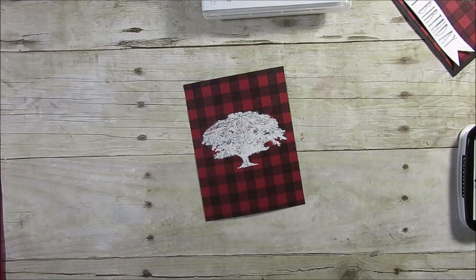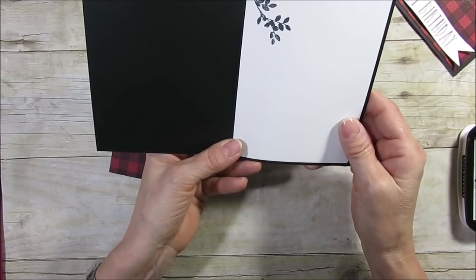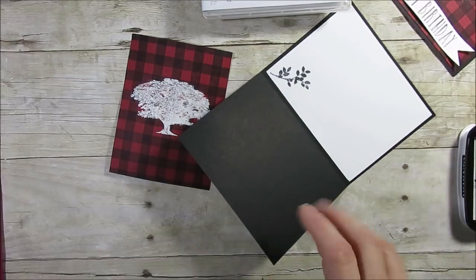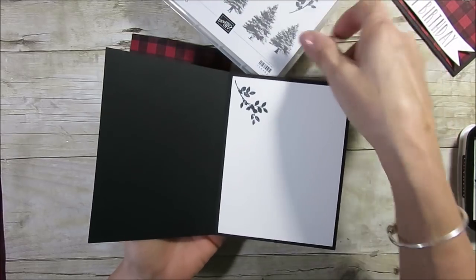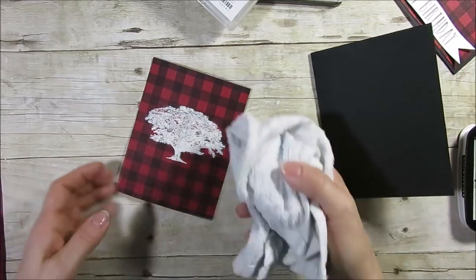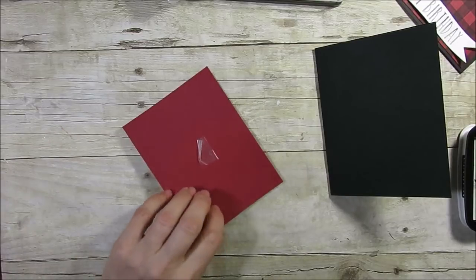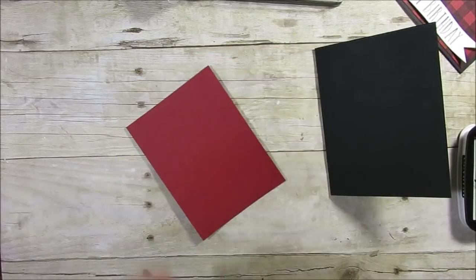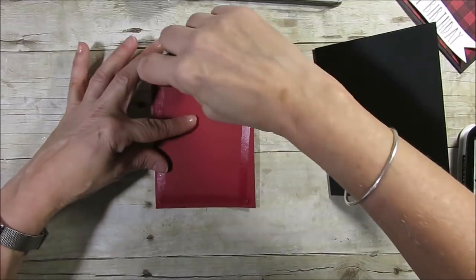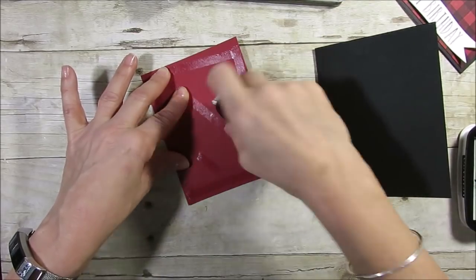When it's embossed you can see it turns shiny — that means your powder is all melted. I want to let that dry before wiping it, because it's still a bit sticky. I'm using a Basic Black base scored at eight and a half by five and a half, scored at four and a quarter. I also stamp a little leaf in black so I have plenty of room for my greeting. I use my inky rag to clean up any remaining powder. Note that after heat embossing, tape removes the sticky layer cleanly.